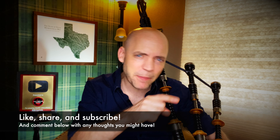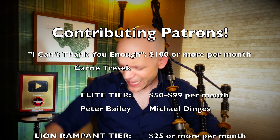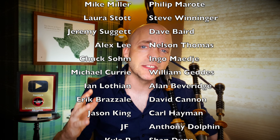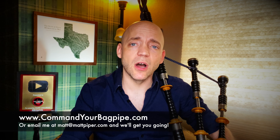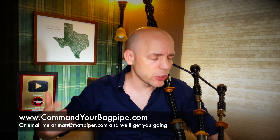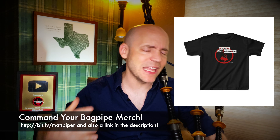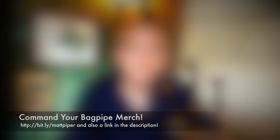Thank you so much for watching, everybody. If you got something from this video, please think about giving it a like, subscribing to the channel, and hitting that bell icon to be notified when I post new videos. I also have a Patreon where as little as a dollar a month goes a long way to supporting the channel. I also teach Skype and online lessons — go to www.commandyourbagpipe.com or email me at the address on screen, and we'll get you going. I'm working with folks from all over the planet. I also have a line of Command Your Bagpipe merchandise with hats, hoodies, mugs, and t-shirts. Thanks again for watching — I'm Matt Willis Bagpiper, and until next time, cheers.